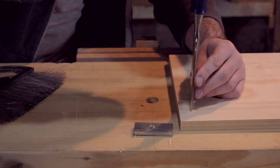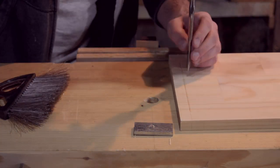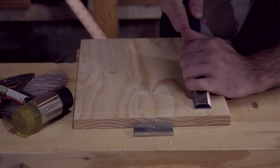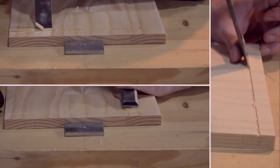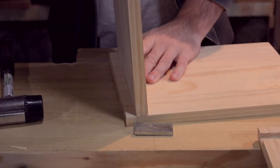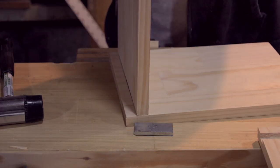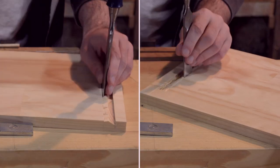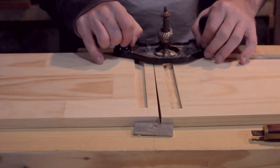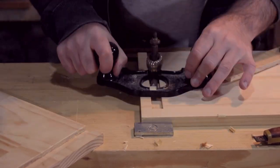I did all the stopped dados by hand — tapping down and cleaning out, tapping down and cleaning out. I used the board itself, wedged into the side that I cut, to mark the top edge of the dado. I used the Stanley router plane to get the depth correct and have a clean cut at the bottom.